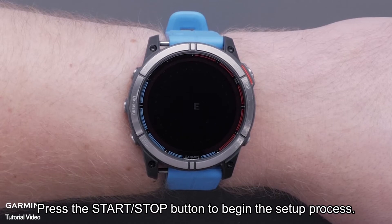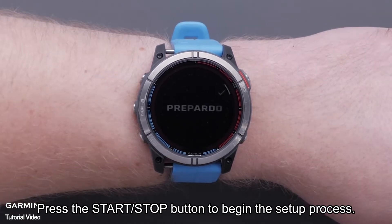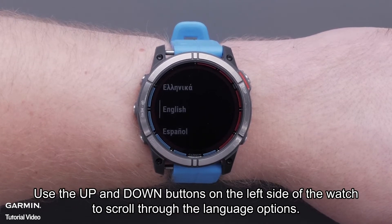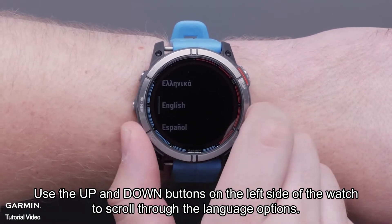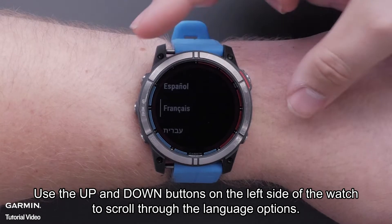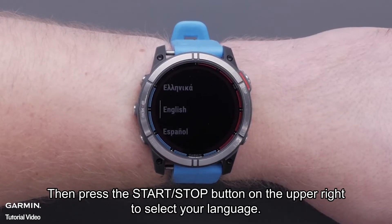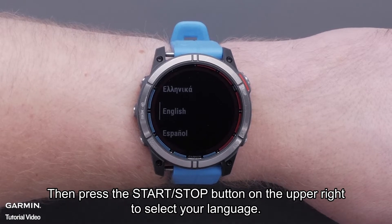Press the start-stop button to begin the setup process. Use the up and down buttons on the left side of the watch to scroll through the language options. Then press the start-stop button on the upper right to select your language.